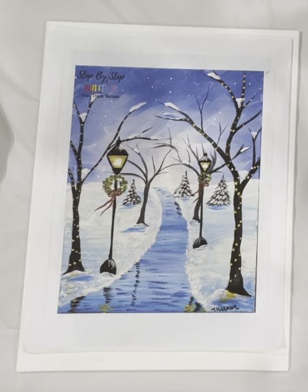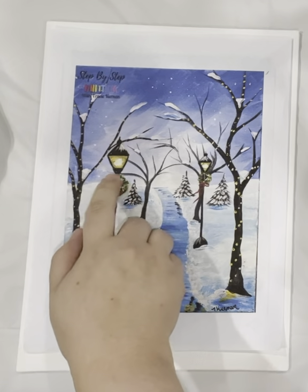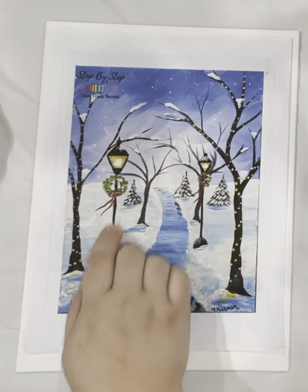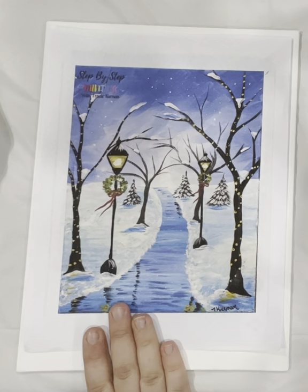Hi everyone, today we'll be painting this winter tree path. In the original picture there are some garland things, so I am taking those out, but everything else we'll be keeping.